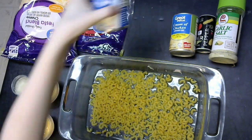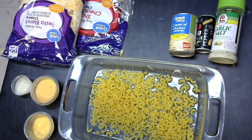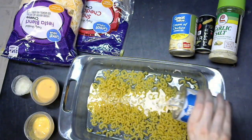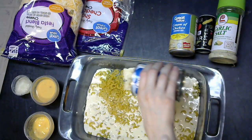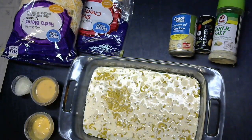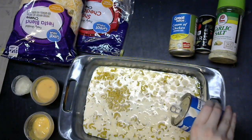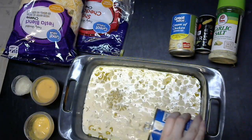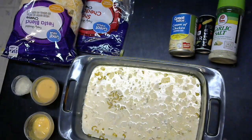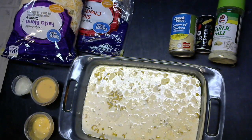Next, we're going to want 2 cans of evaporated milk. This is very, very important because you need enough liquid in this macaroni and cheese that it's going to cook the noodles well and thoroughly. There are many things that can be changed or substituted about this recipe, but you always want to make sure that the amount of liquid is at least 2 times proportionate to the amount of noodles that you use. That way it will cook properly.